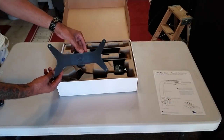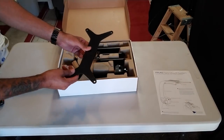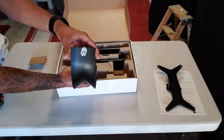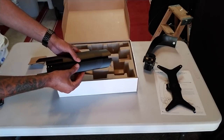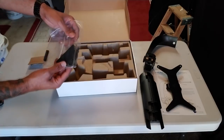Let's go ahead and unbox the RMS mount. Inside the box you get a rotatable X bracket, the formed arm, three lengths of sliding rail mounts — depending on the depth of your tank will depend on which one you might want to use — and a pack of additional accessories.